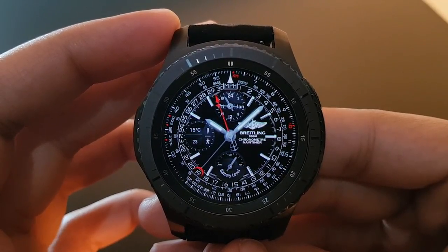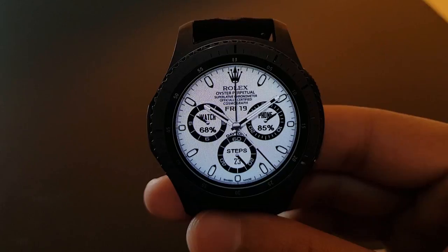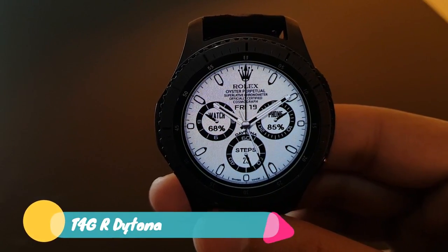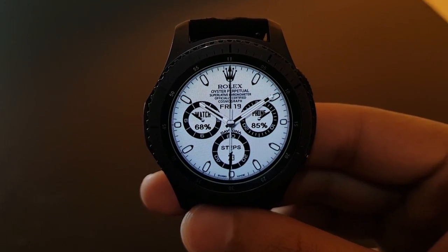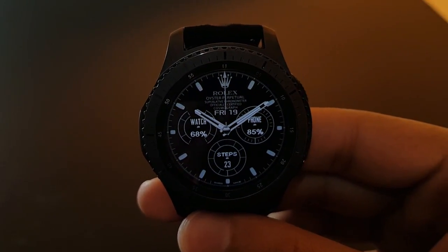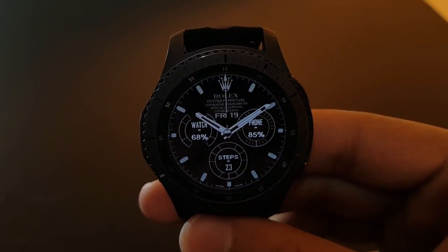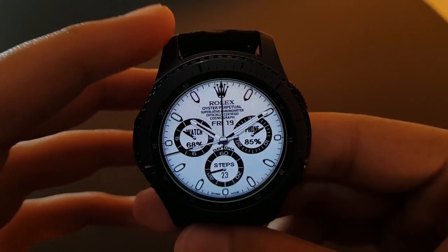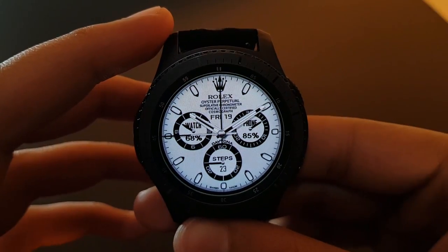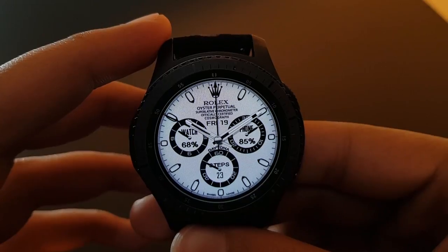The next watch face is D4G RD Toner, available for free on the Facer application. It has a beautifully crafted retro-like watch face. The always-on display has the same concept but with inverted colors, looking amazing. The actual watch face has a beautiful white background with both phone and watch battery percentage.